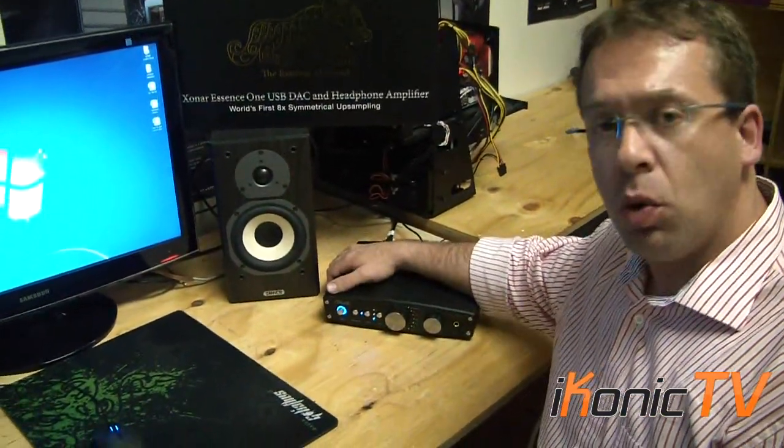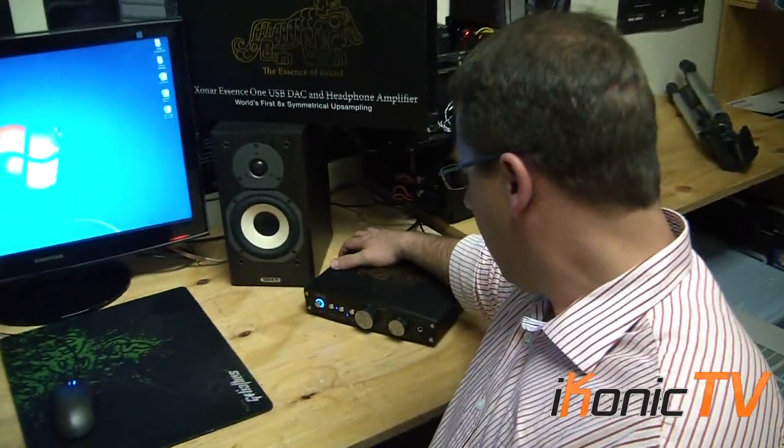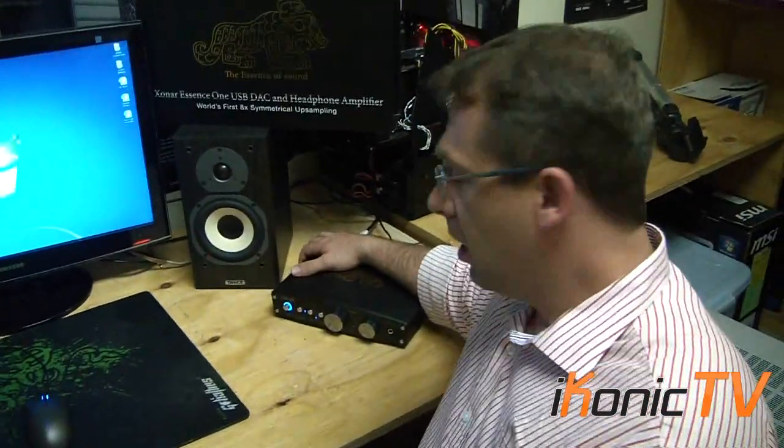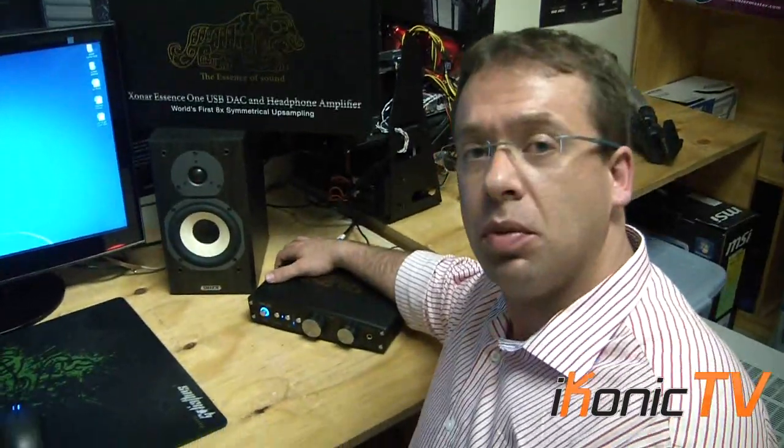It hasn't been launched as yet in the country. We've been incredibly fortunate to receive the first working model from Asus, so we're still waiting for pricing. Keep looking at Iconic IT for further information and we'll keep in touch.